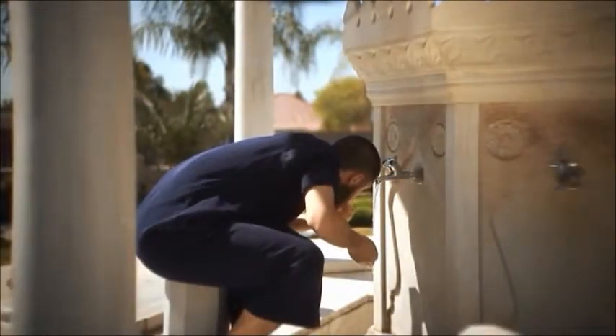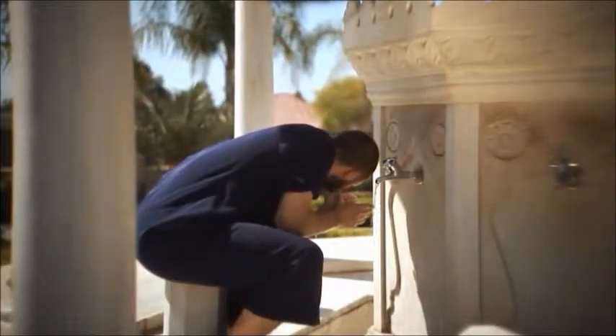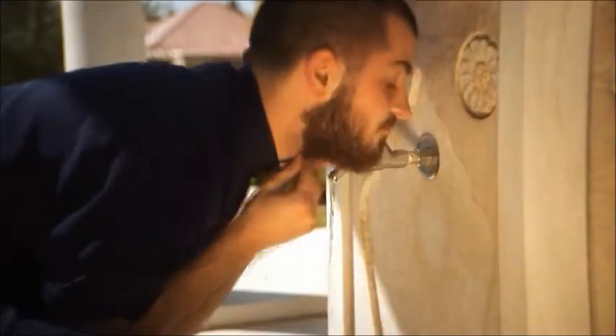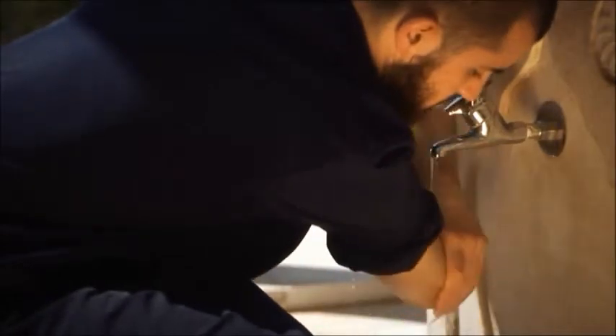Step five: wash the face from the forehead to the chin and from the left earlobe to the right earlobe, making sure the whole face is washed. Do this three times. The one who has a beard should also run the wet fingers through it.